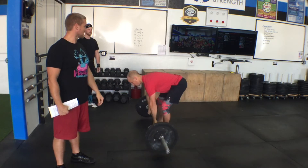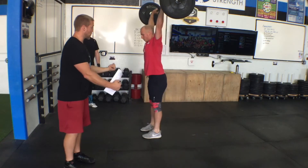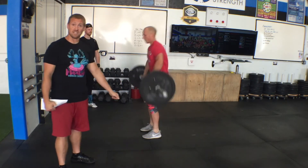If you were to split jerk, you'd have to bring your feet together, show control, and then the judge will tell you down.